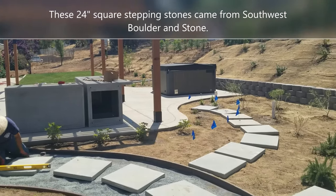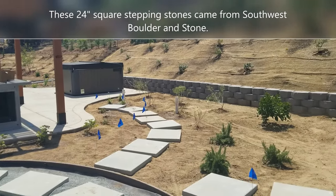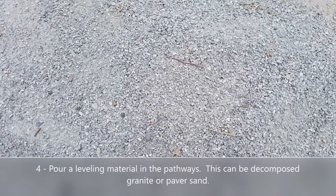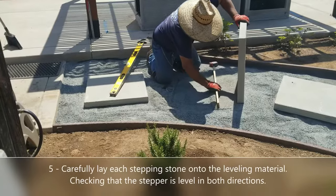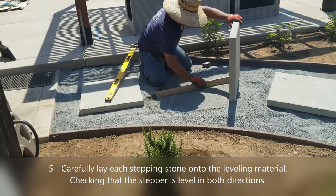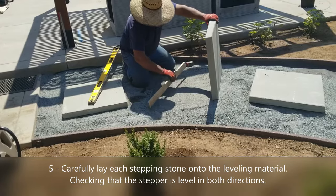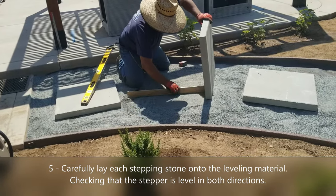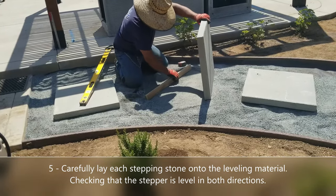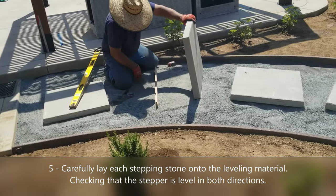The ones you see in this video are 24-inch stepping stones from Southwest Bouldering Stone. Next, and this is really important, you want to use a fine decomposed granite or a paver sand that serves as the leveling material. This is what the stepping stones sit on — they don't just sit on dirt, because dirt can erode, wash away, and the stepping stones can get wobbly. The last thing you want is a wobbly stepping stone.